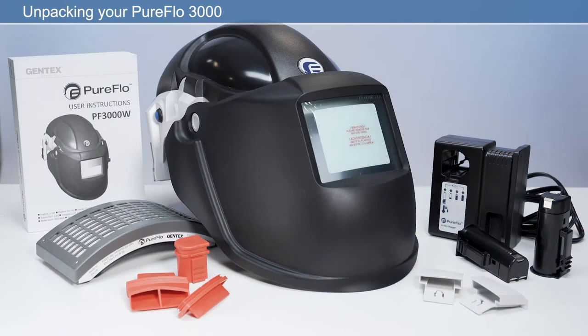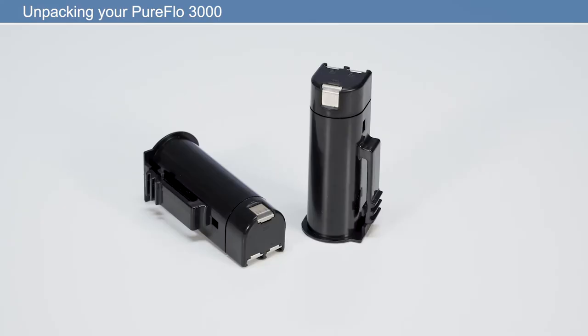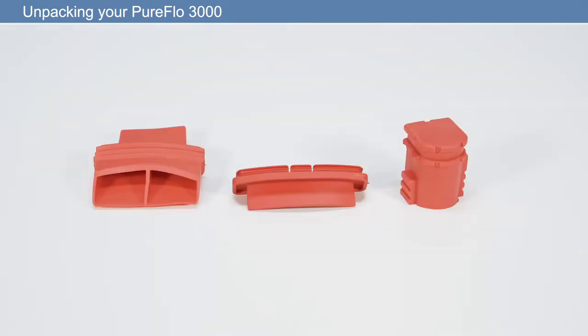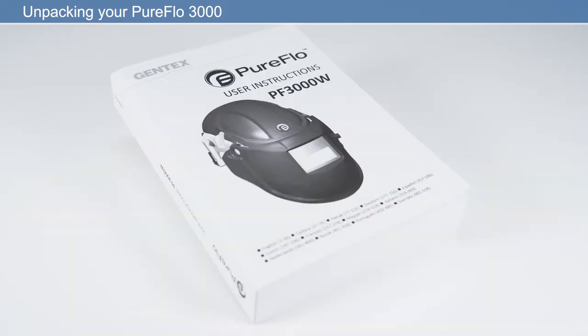The PureFlow 3000 is an out-of-the-box solution, meaning you can be ready for work within minutes. In the box you will find: powered air purifying respirator, P3 HEPA filter, two rechargeable lithium-ion batteries, battery charger and mains cable, pack of three cleaning plugs, ear defender infill caps, and user manual.